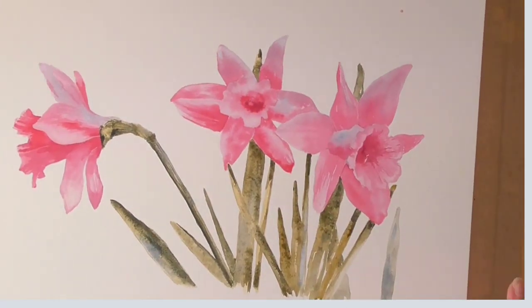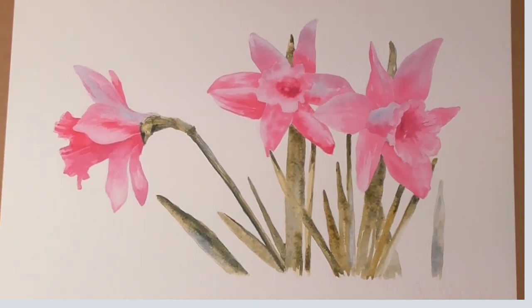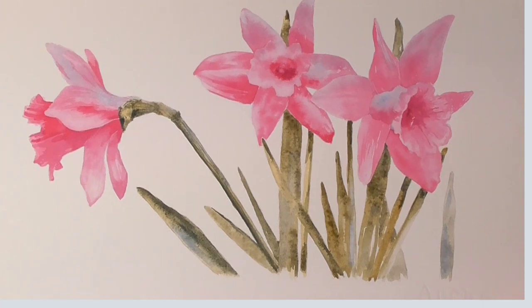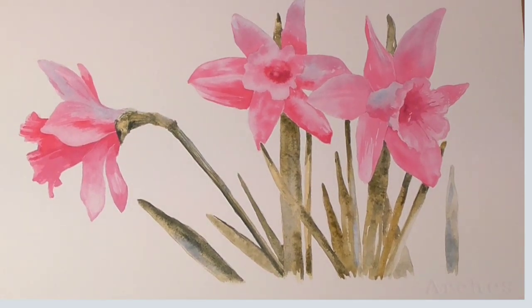I'm now going to call that Watercolour Wizard done. That was really enjoyable - painting those daffodils in unusual colours, mostly the florets were unusual, the rest of the painting ended up being sort of greenish. But it made me work differently, it keeps me on my toes and I hope it gave you a lot of enjoyment in painting something different - maybe pink, maybe different from yellow, who knows what you've painted. We'll soon see when we see what's coming up in the Google gallery.